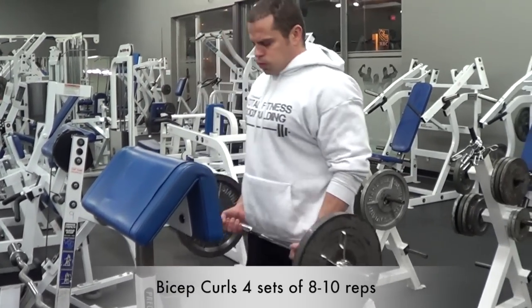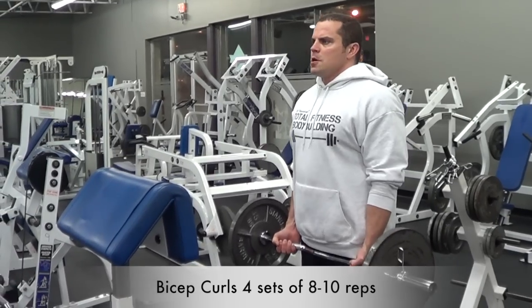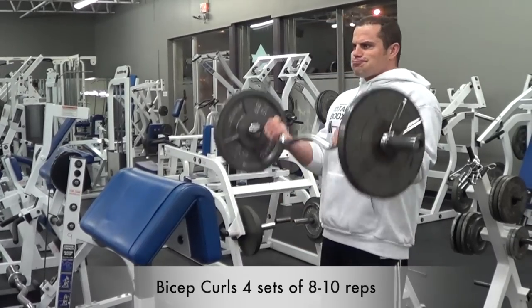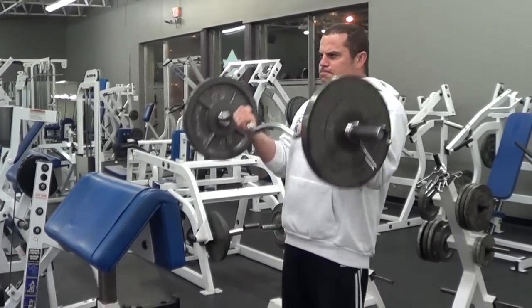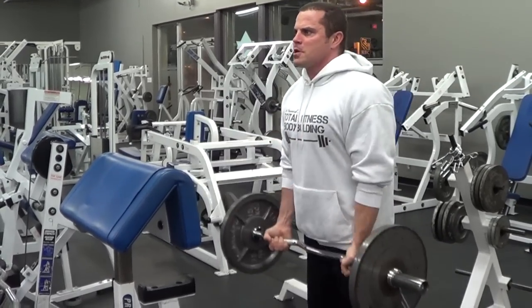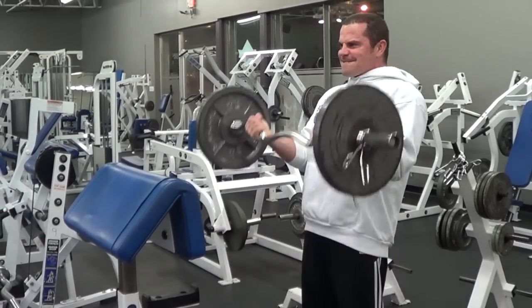After the barbell row we're going to do some standing bicep curls. For this exercise you can use either a straight bar or an easy curl bar — it's personal preference. I'm using the easy curl bar because a couple of years ago I actually tore my biceps, and I find it places less strain on the tendons in my arms and allows me to curl more comfortably. But you can use whichever bar you prefer.